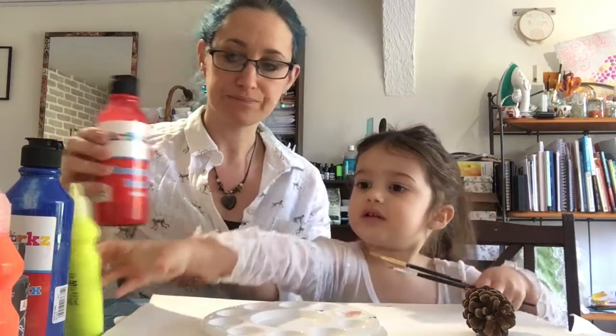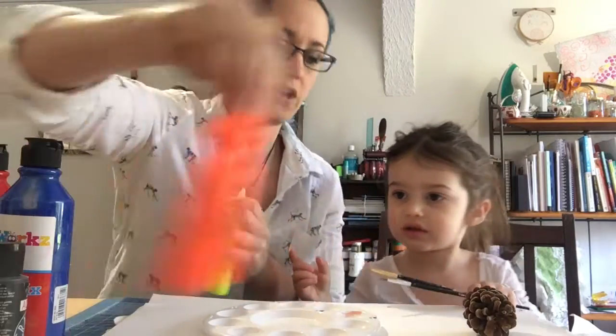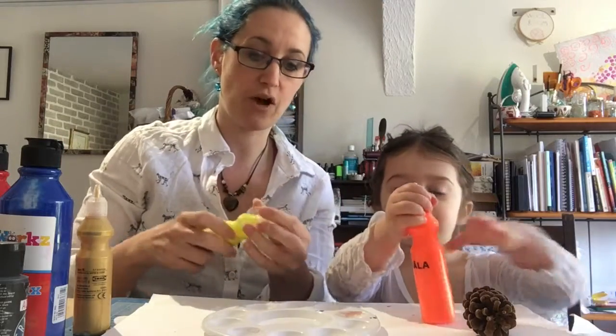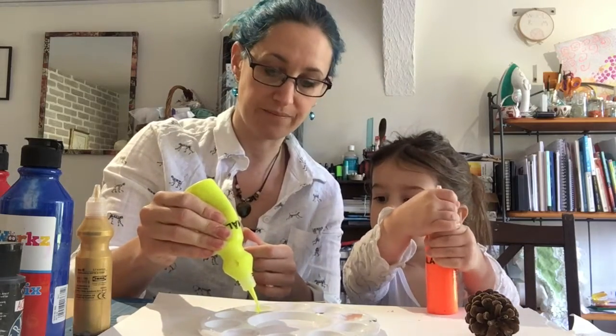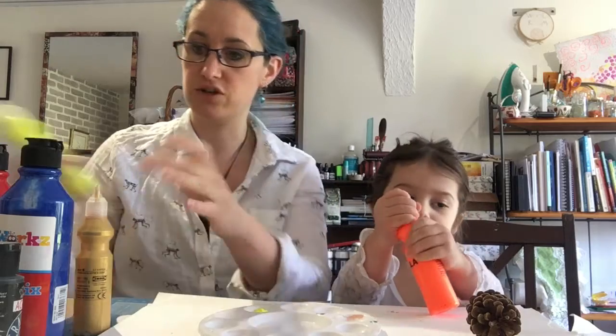You just need a selection of paints. These can be any sorts of paints that you have at home — kids paints, poster paints are great. And a mixture of colours makes this super duper fun. So we're going to start by just putting some poster paint out onto the paint palette.